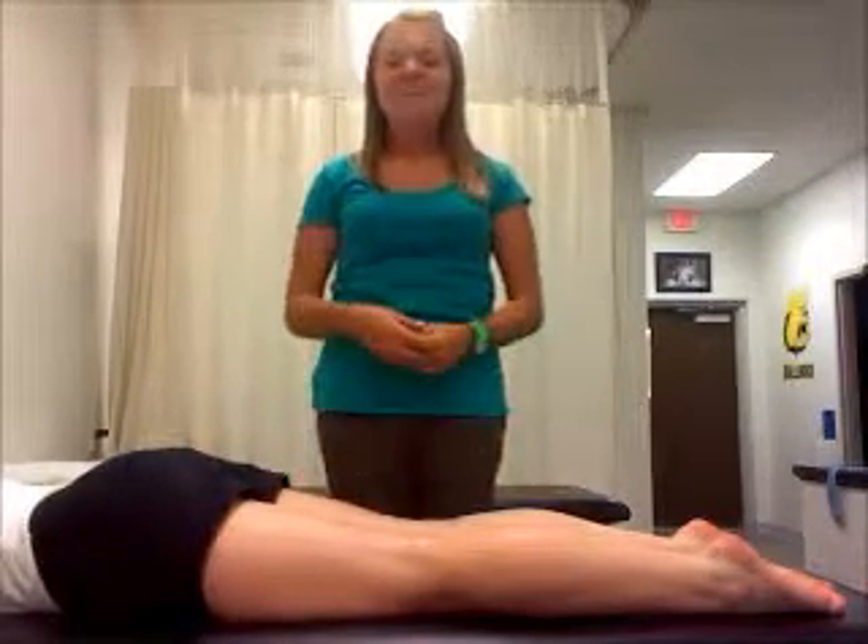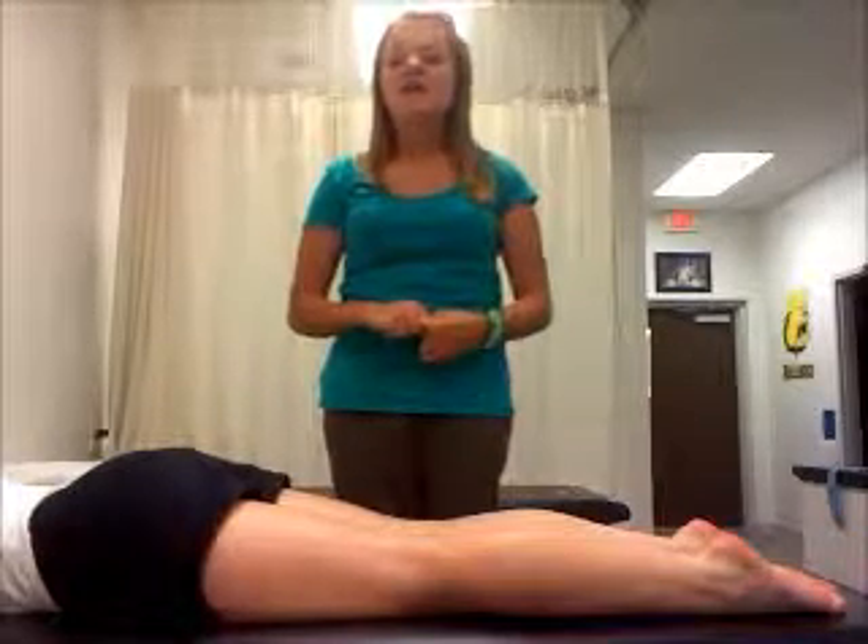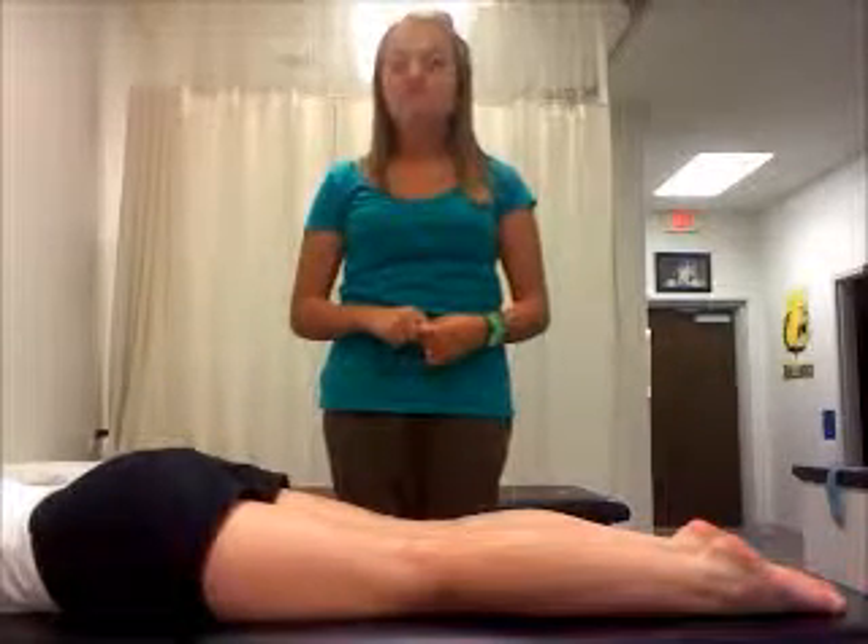Hi, my name is Mandy Iverson and today I'll be performing the ATHLE test. The ATHLE test is used to test for meniscus tear.